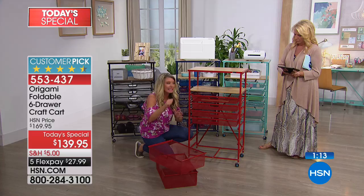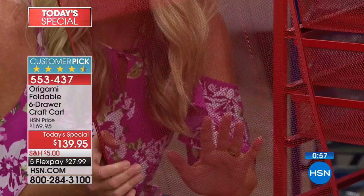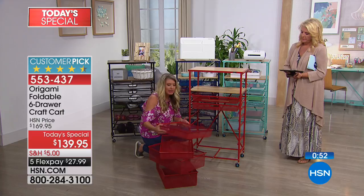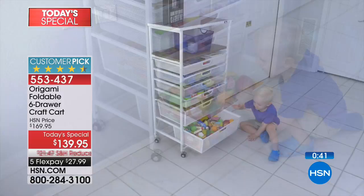Look at these wonderful mesh drawers — nothing is getting through these. Even the smallest sequins, beads, anything like that, it's going to stay nice and neat. And because it is powder-coated steel, this is perfect for your bathroom — imagine all the stuff you could pack in here: makeup, nail polishes, all your hair supplies. You could put a small TV on the top of this and it could be a TV stand.